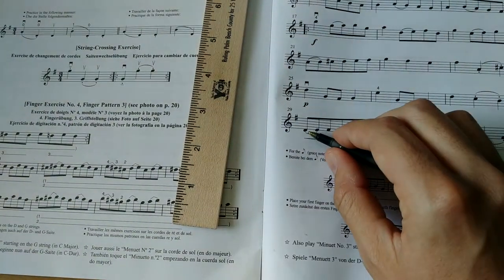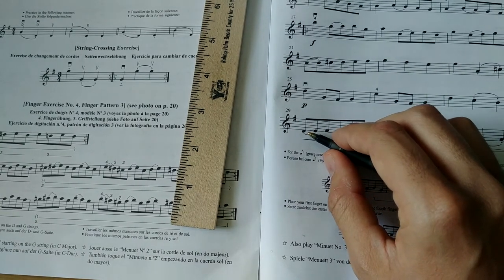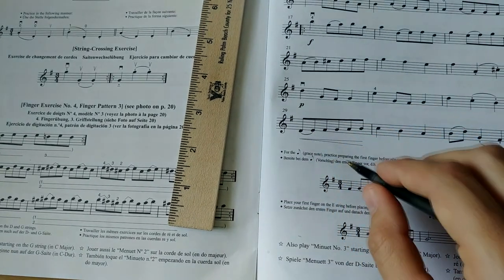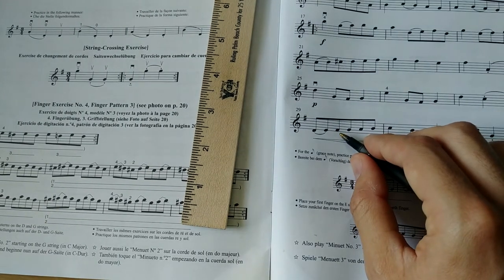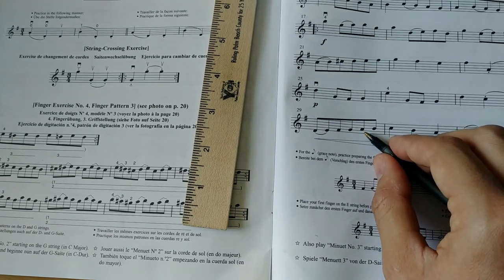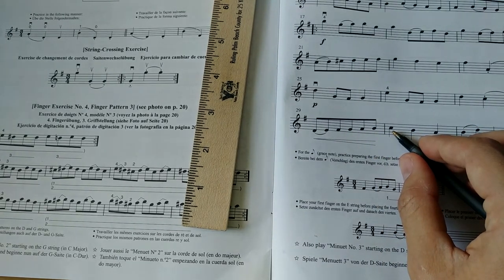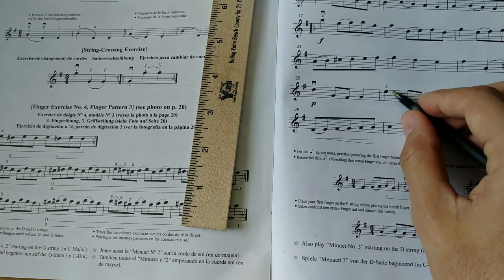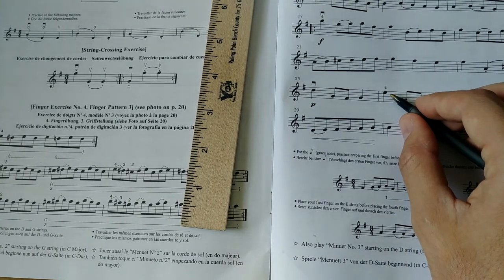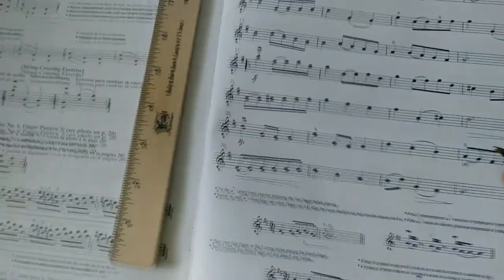And hey, look at our sneaky note here — that's above the fifth line! We drew it right over here. What about this note here? That's below the first line. And what about this one? First space. What about that one? Second space. What about this one? Third space. And what about that one? Fourth space.